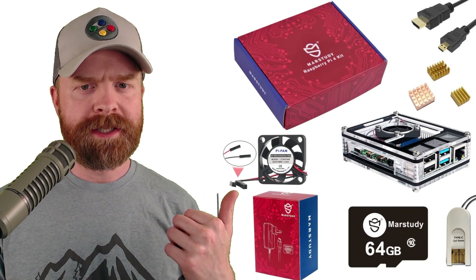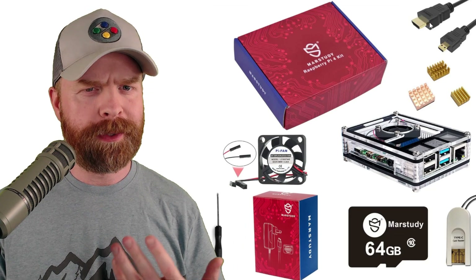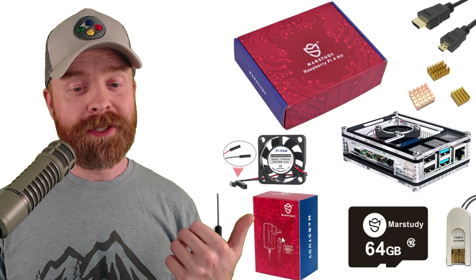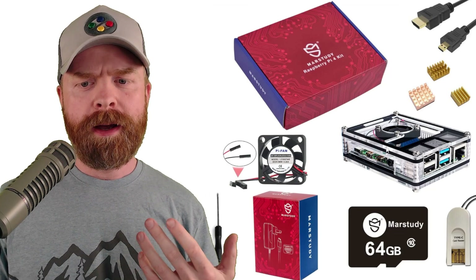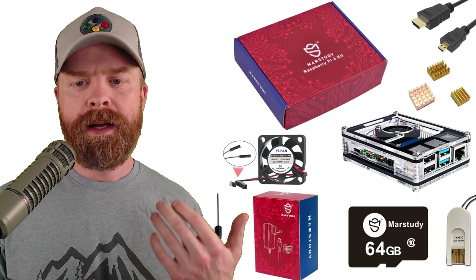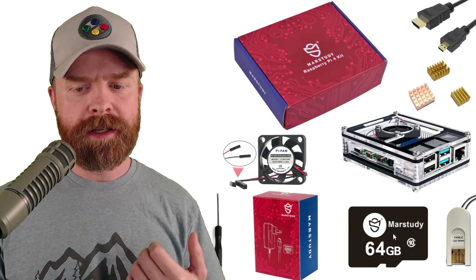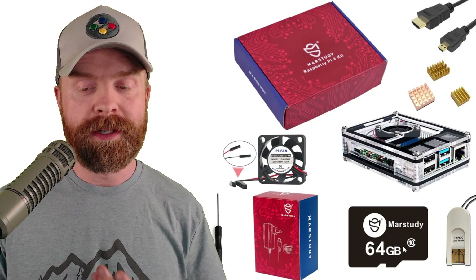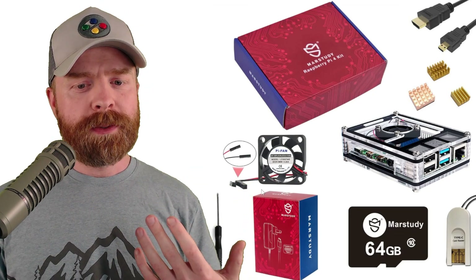Here's everything that was included in the second kit. Something to point out — the image just shows one micro HDMI cable but I got two. This second kit I'm a little bit more torn about. I do like the power adapter and the optional power switch — that gets a thumbs up. Not a big fan of the case — I don't like these layered cases, although some people do. Heat sinks and fan are nice. The micro SD card is again off-branded, and I wouldn't necessarily trust it for anything overly important. The micro SD card reader gets a thumbs up as well.